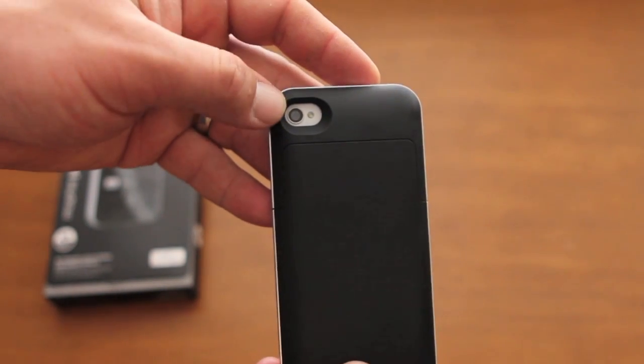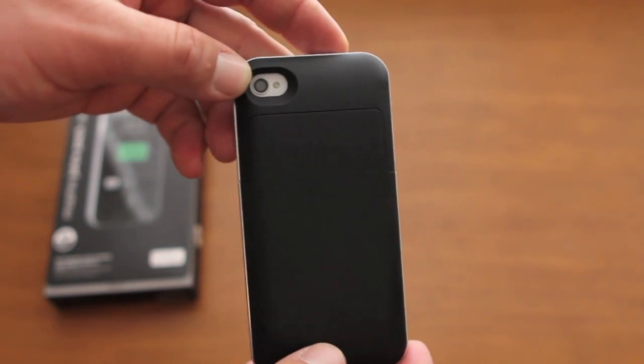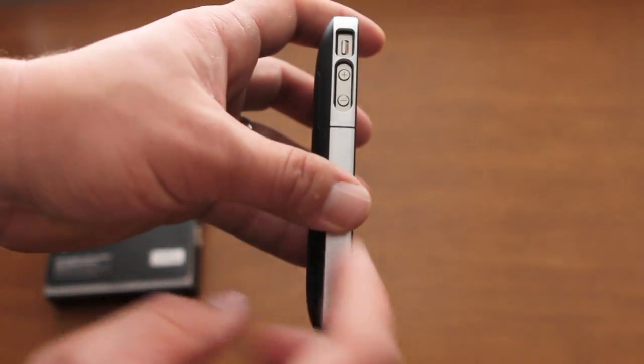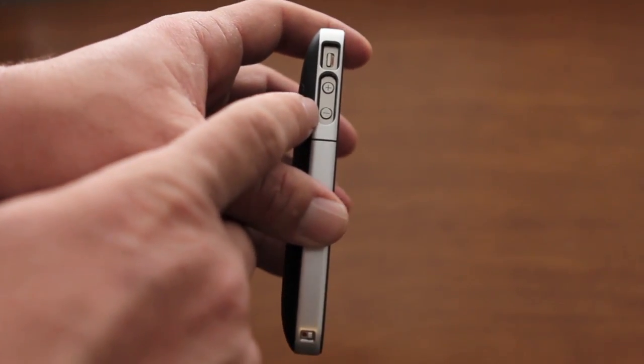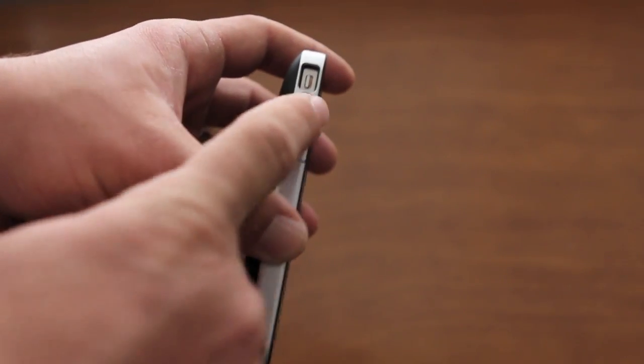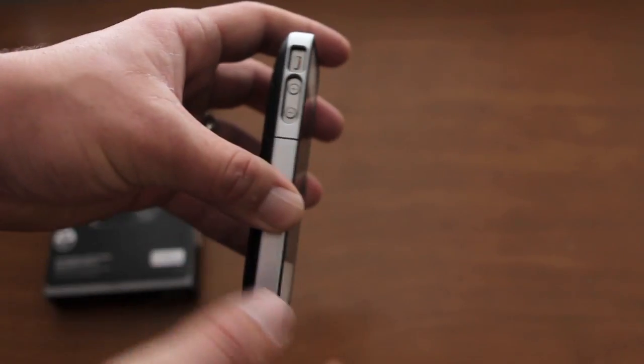On the back there's a cutout for the camera and the flash. It's a pretty large cutout so I don't think you'll have any problems with the flash. On the side you have cutouts for the volume up and down and also for the silent ringer toggle. They are deep cutouts, so you'll kind of have to get a fingernail in there to push the button down.